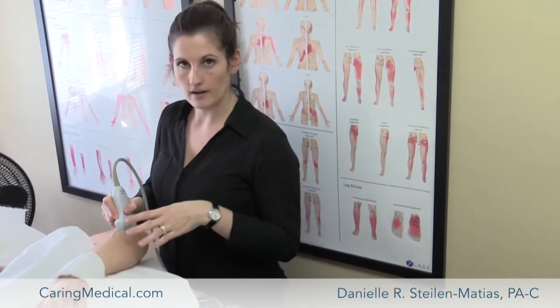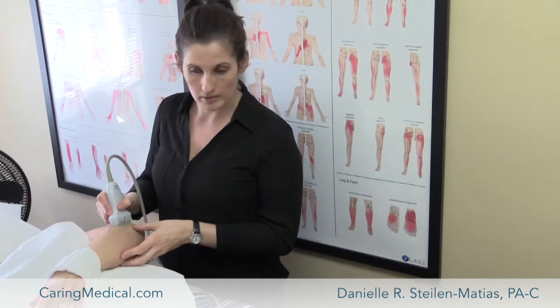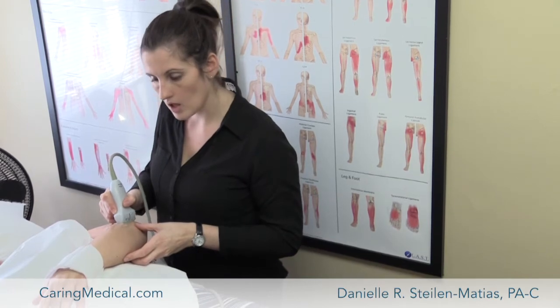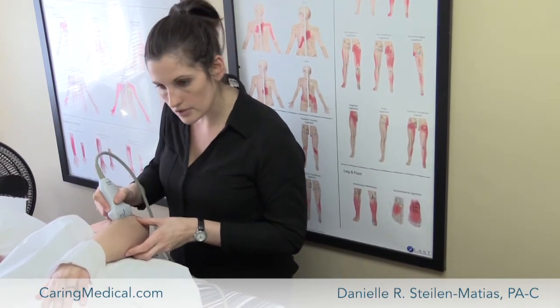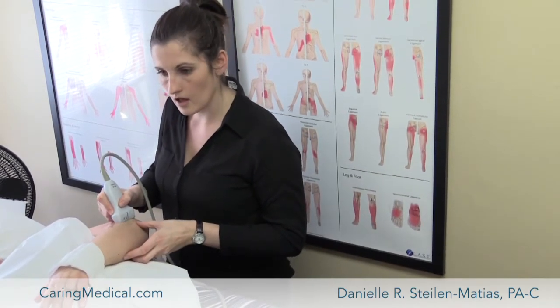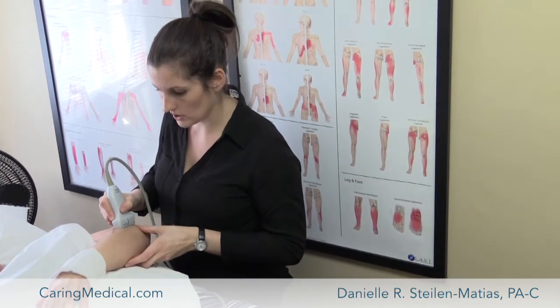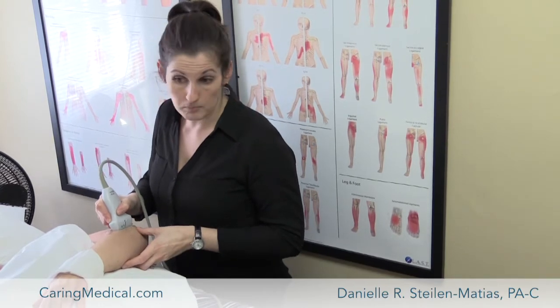Here on the outer part of the elbow — we've all heard of tennis elbow, which is usually a generic term for any pain on this side of the elbow. What the ultrasound allows me to do is actually look to see if that common tendon has a tear, or if it's just maybe a little degenerated, or both.